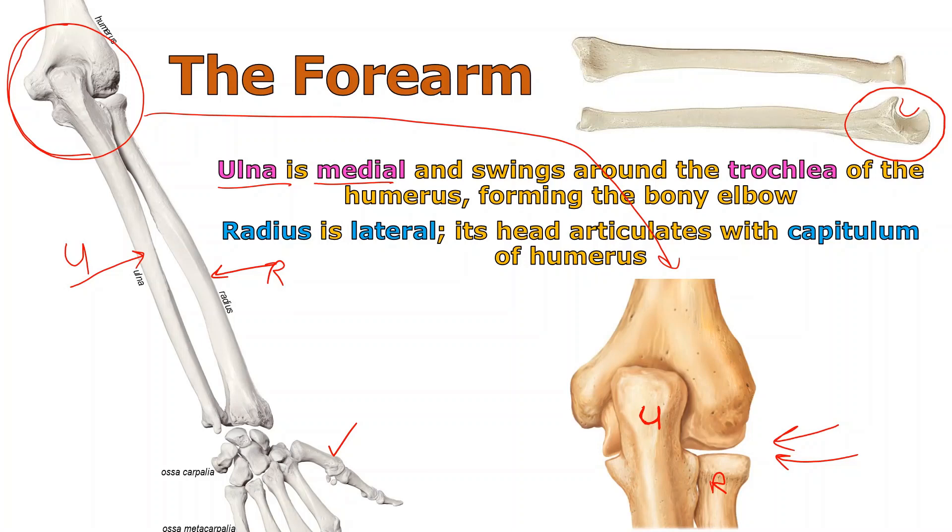The ulna grabs onto the humerus, whereas the radius just puts its tabletop there right on the edge of a structure called the capitulum. You can go back and check out the humerus talk if you want to know about those details. So in anatomical position, the ulna is medial and swings on the trochlea, while the radius is lateral and articulates with the capitulum of the humerus.